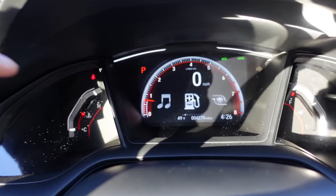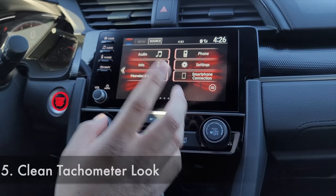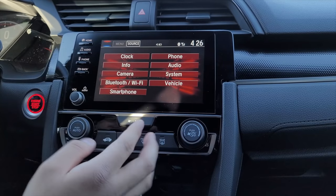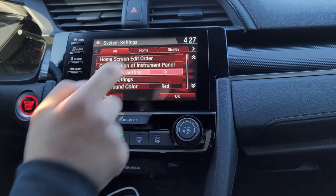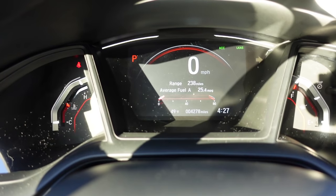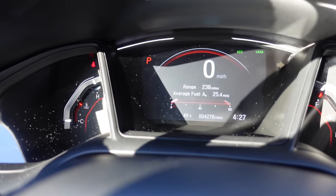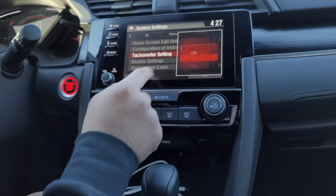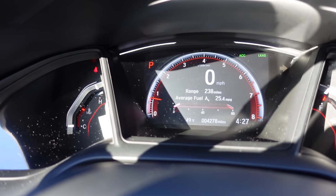Speaking of cleaning up the dash — you see the tachometer numbers? You can get rid of those. To remove them, hit settings, go to System, then under Tachometer Setting switch it off. Once you switch that off, there are no numbers on the tachometer and it has a much cleaner look. If you want the numbers back, go to System, Tachometer Settings, and switch it back on, and the numbers will return to your dash.